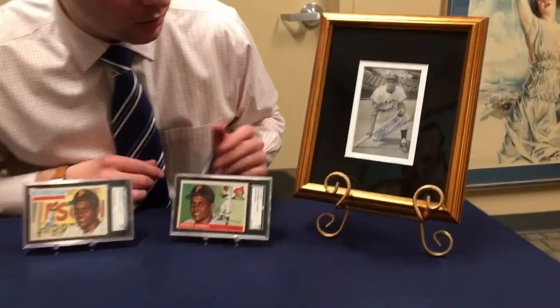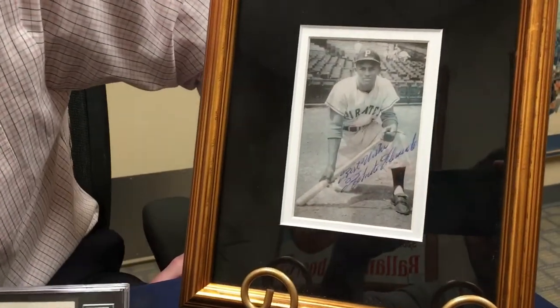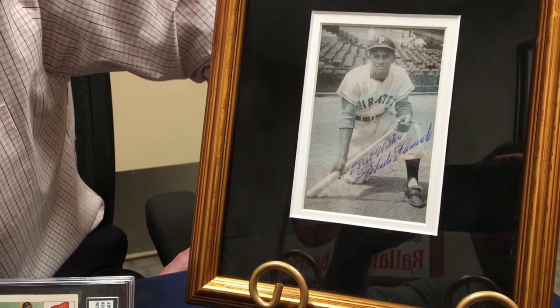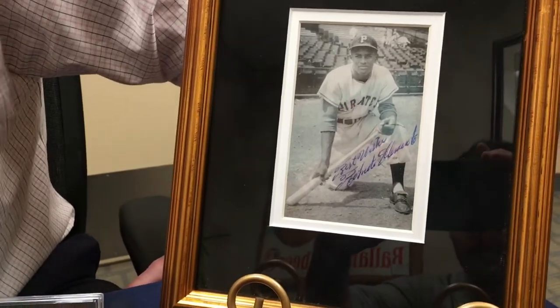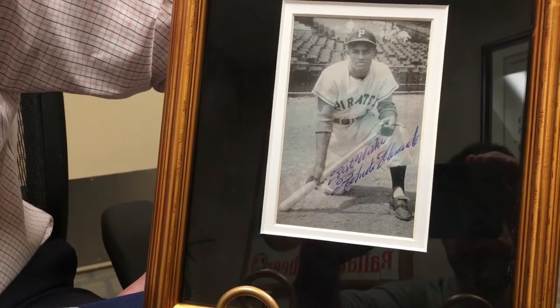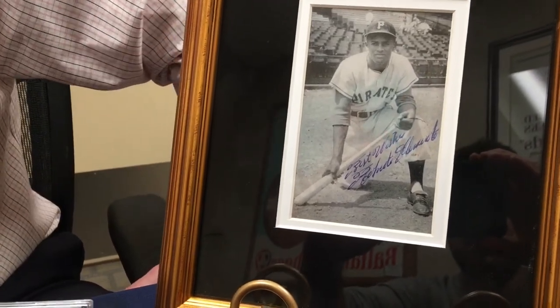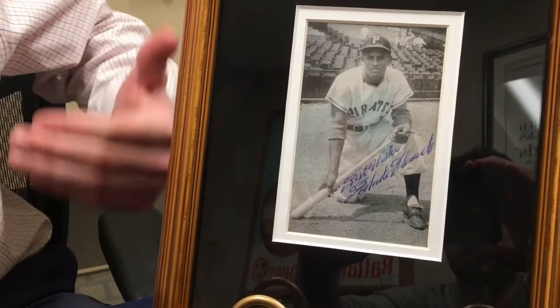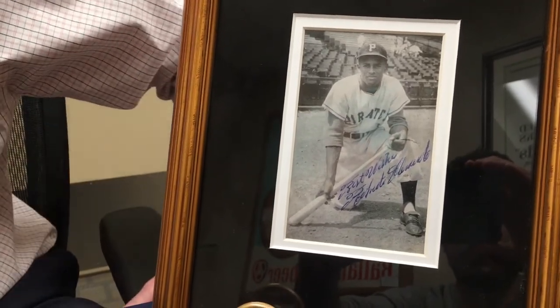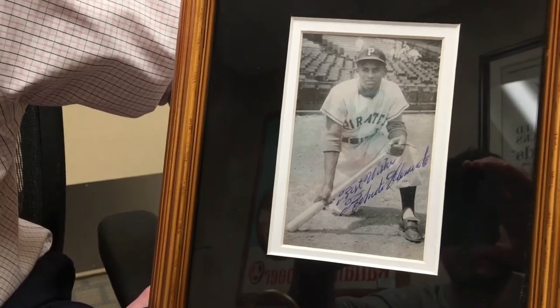So this is a rookie photo of Clemente. This is actually a postcard and it was issued in 1955, his rookie era. What's kind of cool about this is they kept issuing this same postcard, so although he was a rookie in 1955, I've seen them postmarked dated 1956 and 1957 — but it is in fact a rookie era or rookie photo.